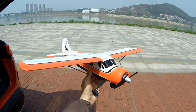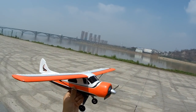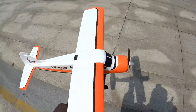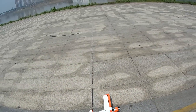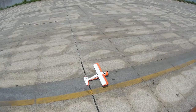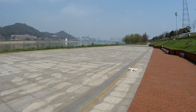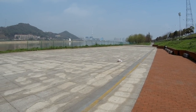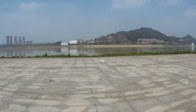Ready to fly, you can either hand launch, but hey, what's the use of having a beautiful scale plane if you have to hand launch it? This plane has a very nice landing gear, so you might want to enjoy taxiing it on the ground, taking off from the ground, and landing it on the ground. This plane is absolutely very powerful, so you have to be very careful with your throttle control.